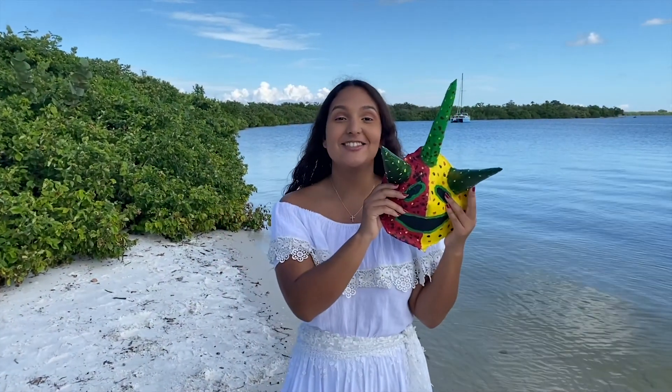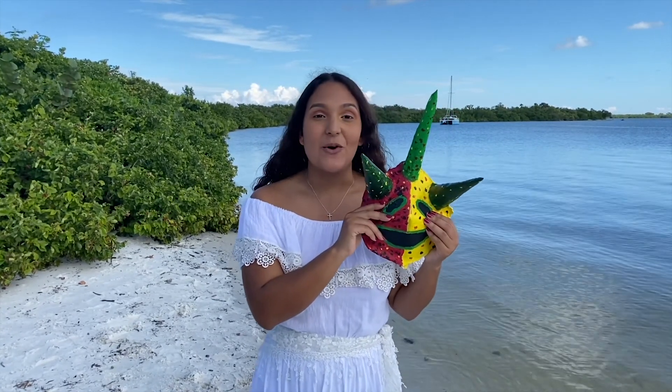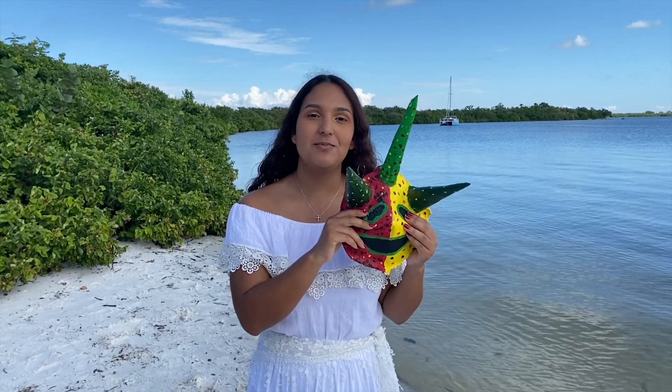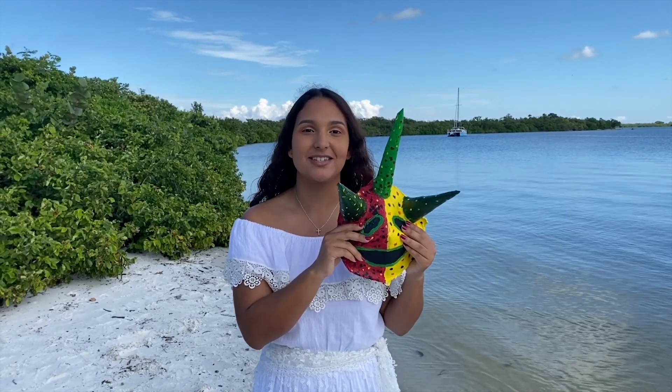That concludes the making of our vejigante mask. Thank you for joining me to learn more about vejigantes. For more videos, tune in to our Facebook page or our YouTube page at Manatee County Parks and Natural Resources. Bye!